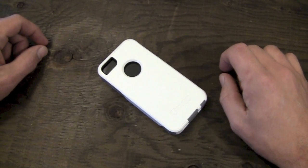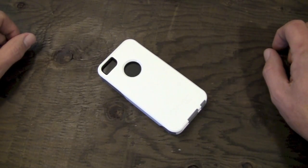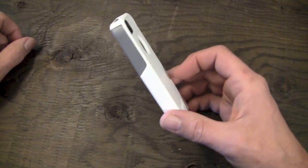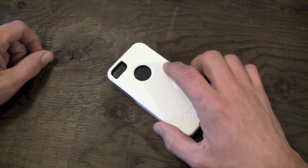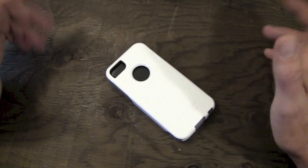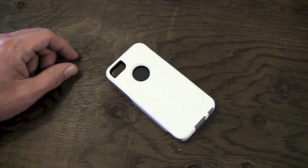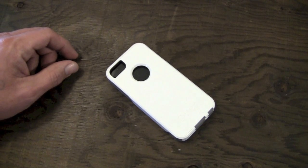Hey guys, what's going on? It's Uncle Tone. How are you guys doing? Today we're going to take a look at the OtterBox Commuter case for the iPhone 5. I meant to get around to this video for a while — I reviewed the Defender a while ago. I got these back when the iPhone 5 first came out and I just haven't gotten to it yet, so we're going to bang it out today.